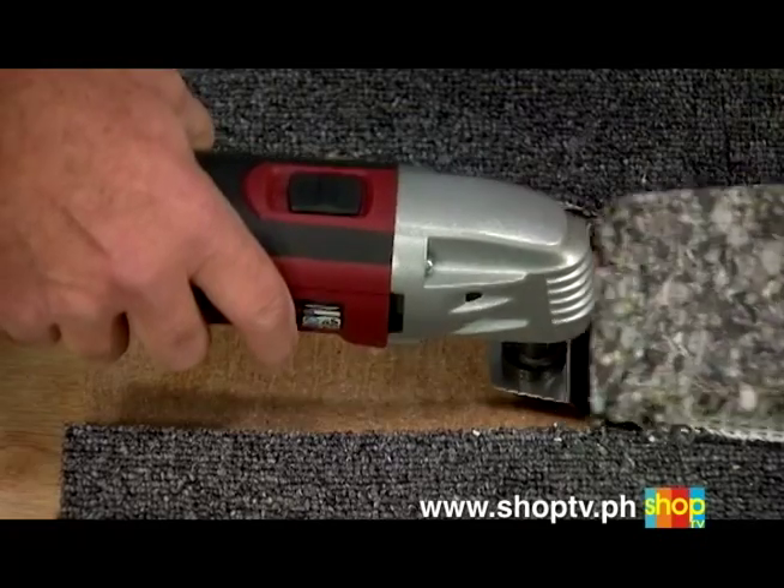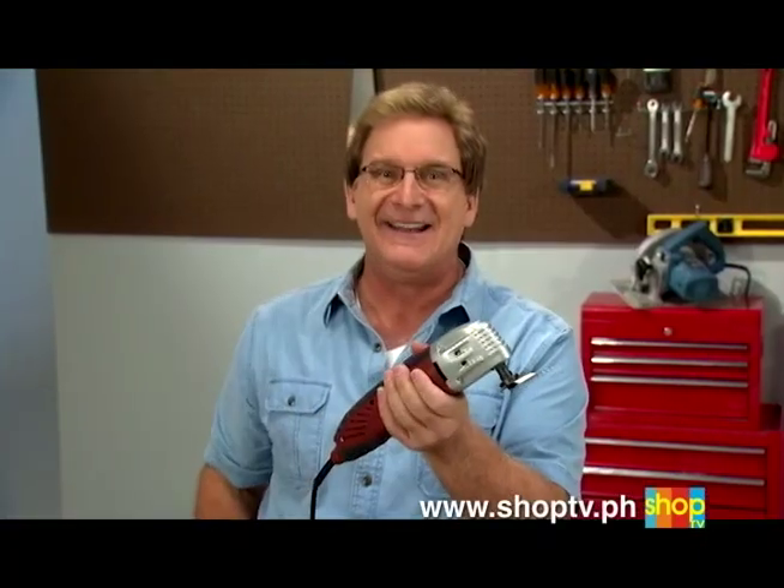Right now is the time to put the power and performance of the VibraRazor in the palm of your hand. Here's how to order.